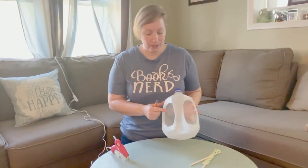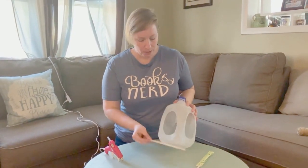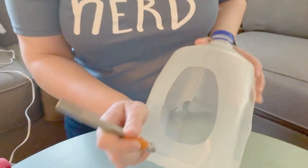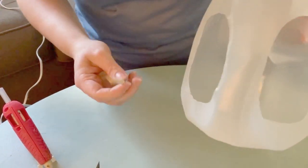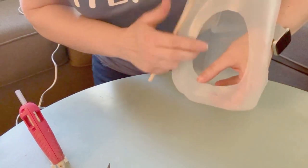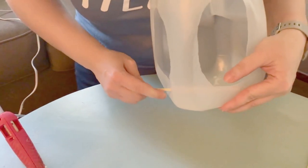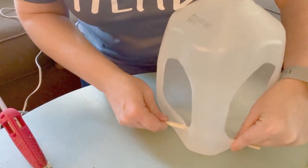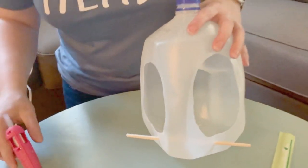Now we've got both sides cut out. The next step is to make a perch for our birds. I'm using a chopstick but you can use a pencil, a popsicle stick, or an actual branch from outside. I just cut a little tiny slit on one side and then on the seam over on the other side, then push the chopstick through one hole and back out the other. I do like to put a little bit of hot glue around where the stick has gone in and out, just to help hold it in place.